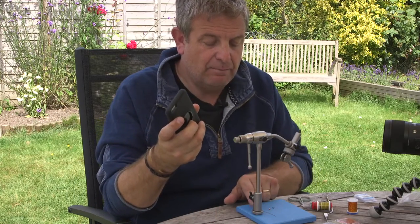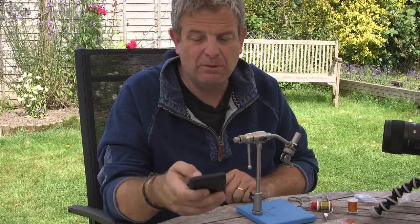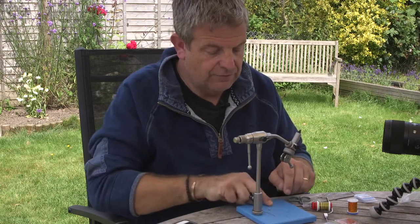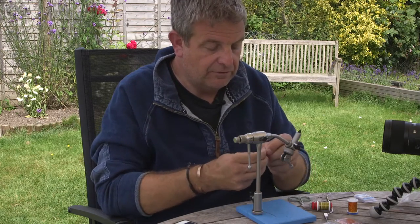I've been waffling on for long enough — it's time to have a crack. Remember: start to finish in two minutes. Trusty iPhone in hand, slight breeze, materials blowing around all over the place — possibly not the best plan, but we shall see. Are we ready? I suppose I am. Okay, here we go — in three, two, start!